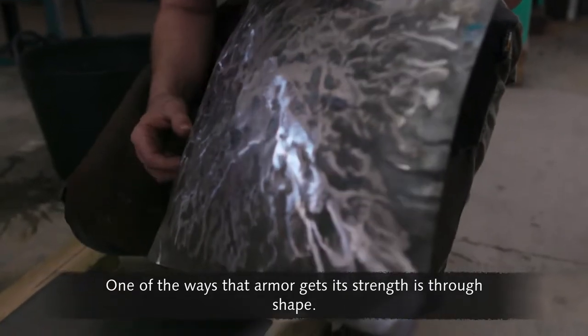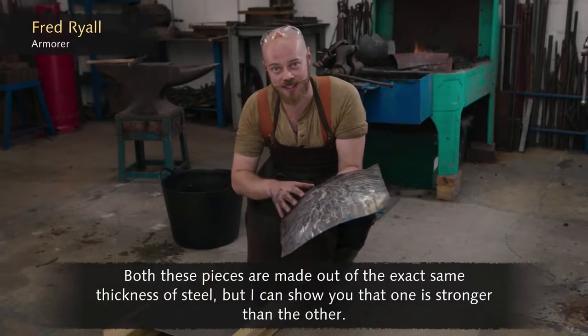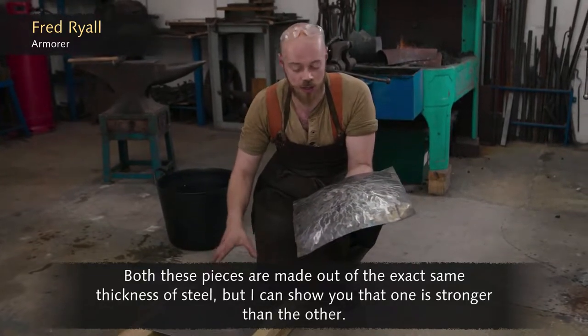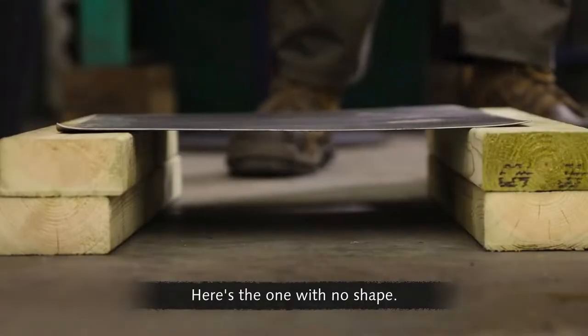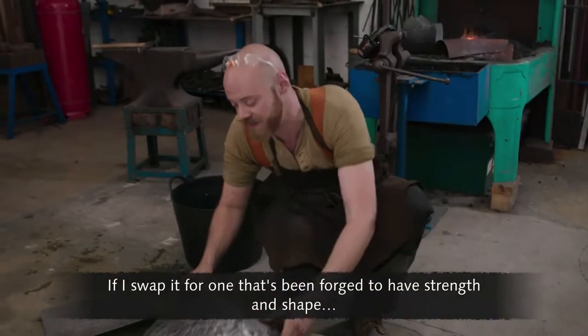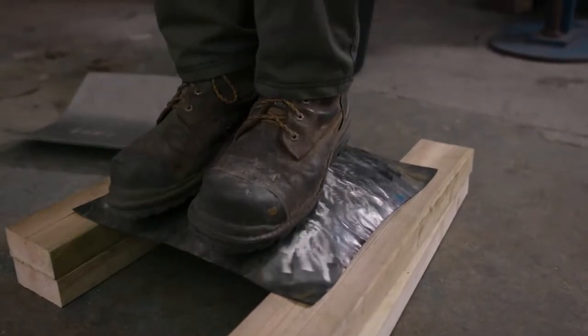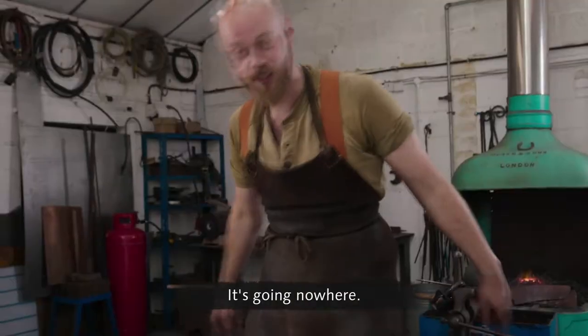One of the ways that armour gets its strength is through shape. Both of these pieces are made out of the exact same thickness of steel, but one is stronger than the other. Here's the one with no shape — you see it buckles immediately. If I swap it for one that's been forged to have strength and shape, you can see it's much stronger. It's going nowhere.